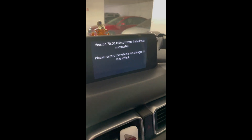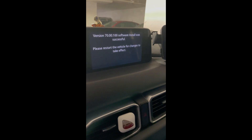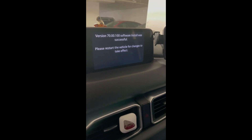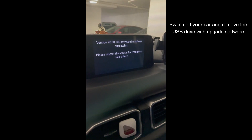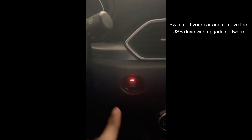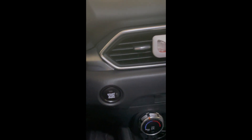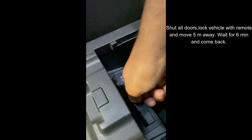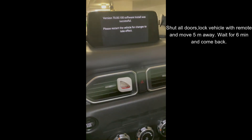Once the software update is completed successfully, the same will be displayed on your screen. The next step is to first switch off your car and remove the USB stick that you had used to install this software. Once you have done that, lock your doors and move away from your car for at least 5 meters and wait for 6 minutes before you head back. This is very important to let your CMU go into sleep mode.